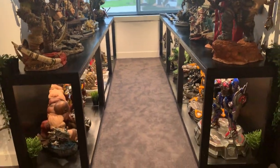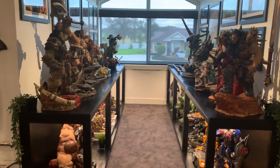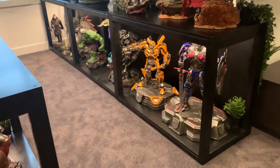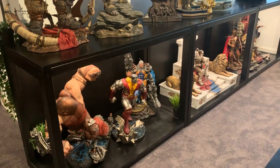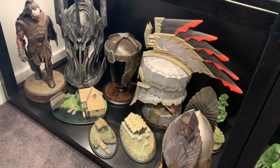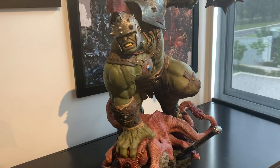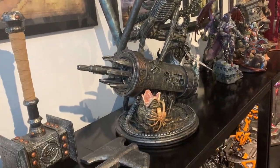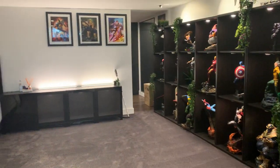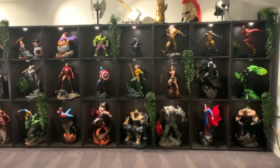I've rebuilt those cabinets that these guys are on - redone this whole section because of the size issues I've been having with these new statues. I'll do an update video. Transformers are down there, I've put the lighting in, X-Men down there, more Warcraft. Lord of the Rings I've scaled back a bit because of the Prime 1 series I'm going to get. Still figuring out where to put certain statues - the alien fits really well now with the bigger shelving.